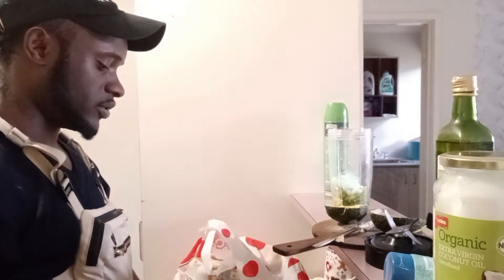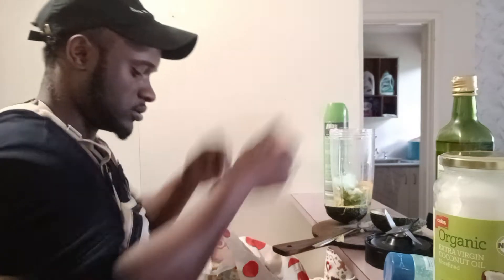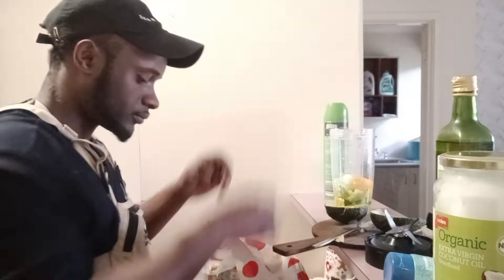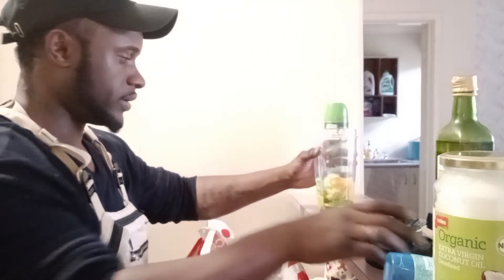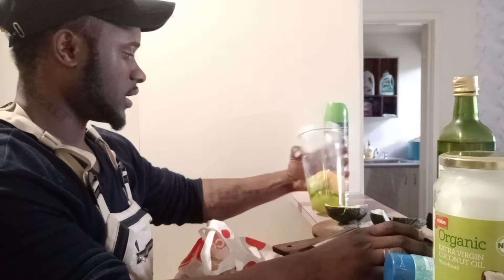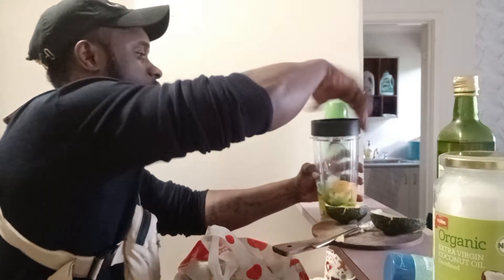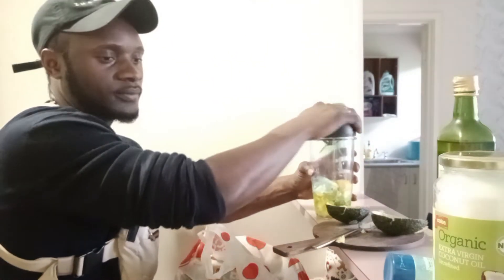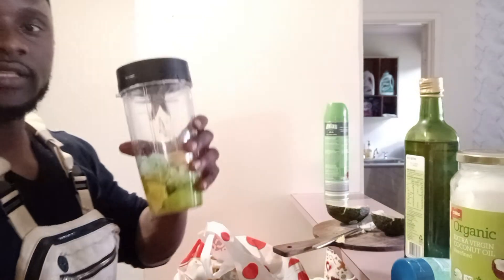Now I'm going to break some eggs in there — I'll put about two eggs. That should be enough eggs, because I don't have much hair. I'll go ahead and close that up.